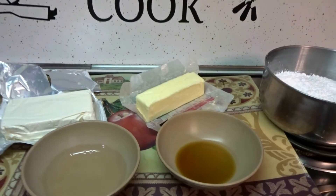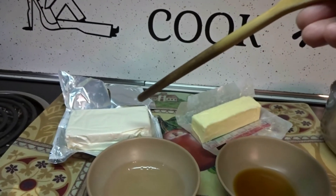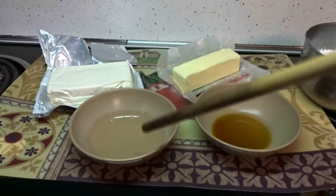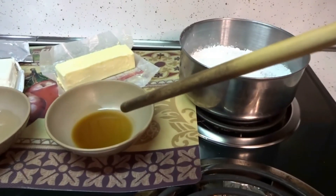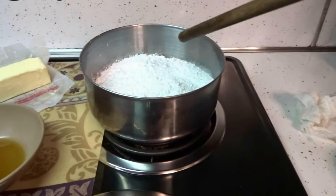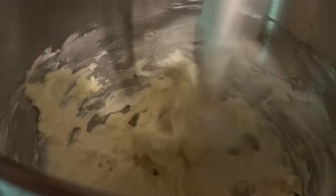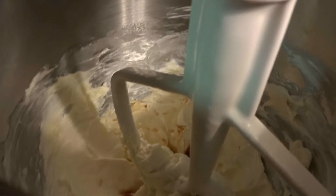Now on to the icing ingredients. I used 8 ounces of cream cheese, 1 stick of butter, 1 teaspoon of rum extract, 1 teaspoon of vanilla extract, and 2 cups of powdered sugar. Mix all that together — first you cream your cream cheese and your butter, then you add your rum extract and your vanilla extract and mix it, then you add the powdered sugar.